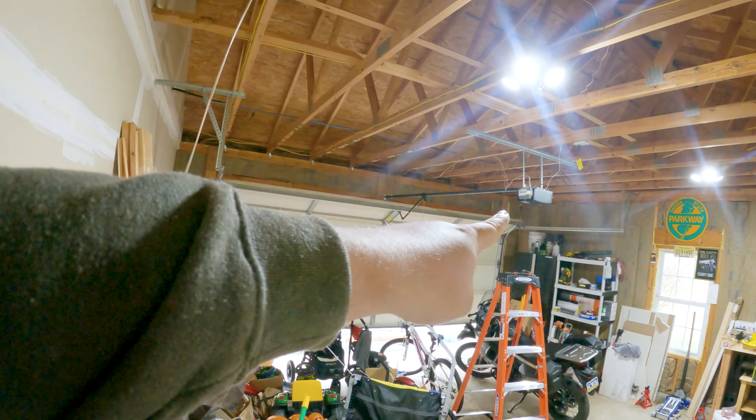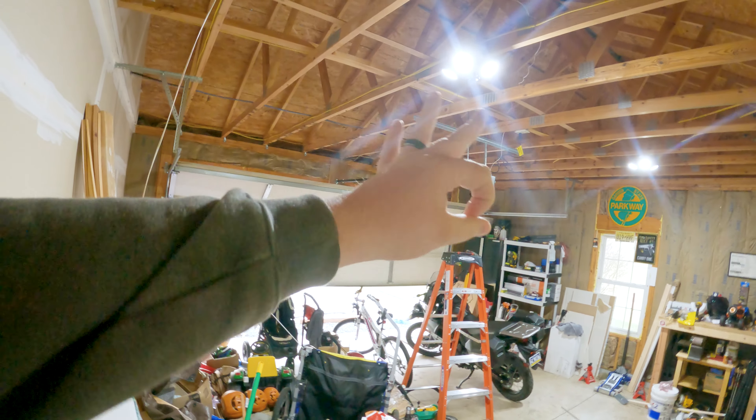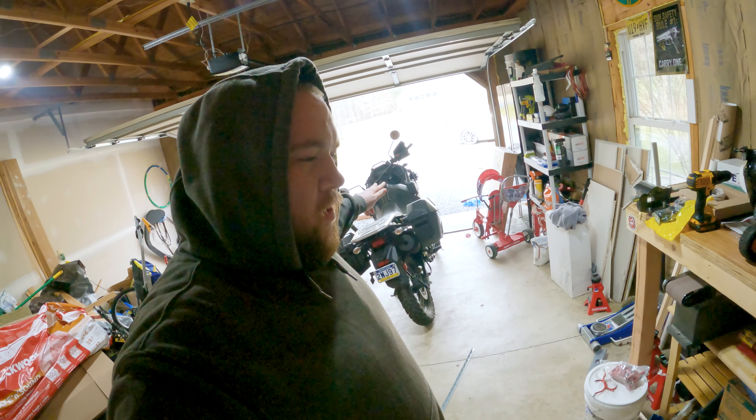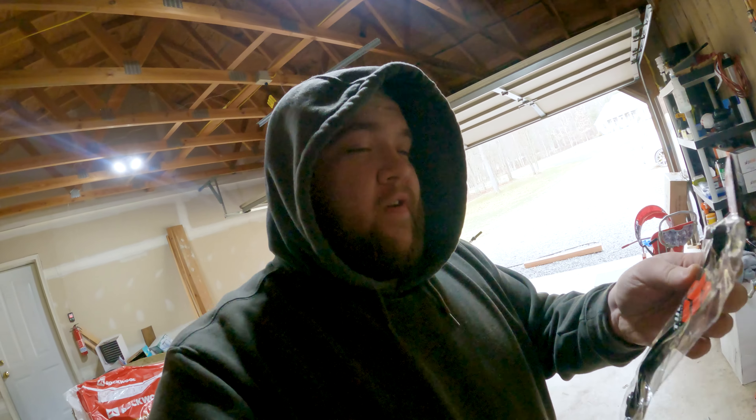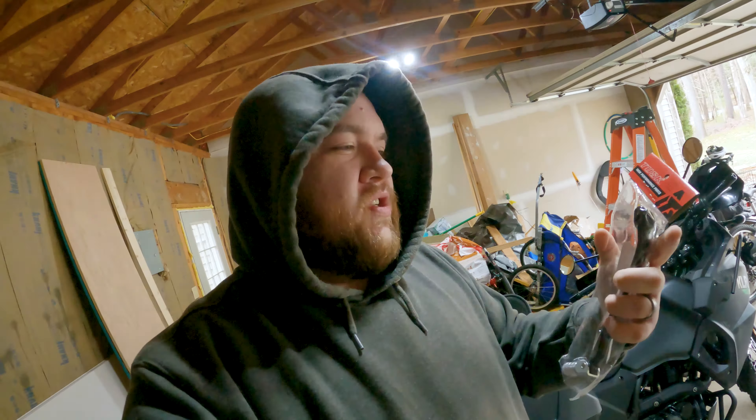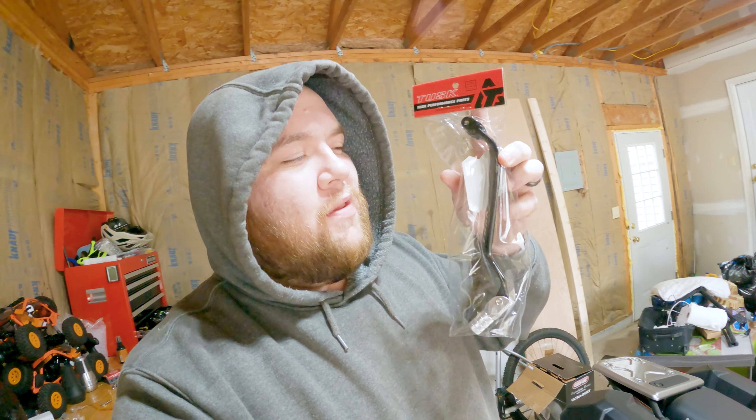Got the garage door opener all installed. What's going on everybody, welcome back to another YouTube video. Today we're going to be talking all things KLR650. I'm going to be installing a bike part today — I just need to find it. I told my wife to bring it out here in the garage. Crisis has been averted, we got the bike part. We're going to be installing the Tusk 10 millimeter extension shift lever.